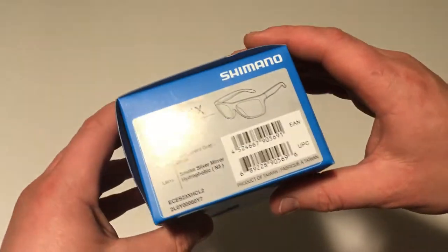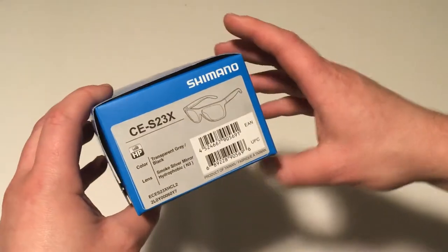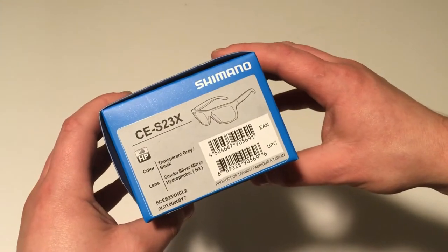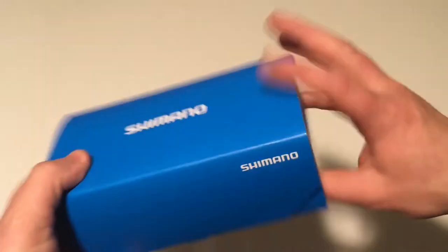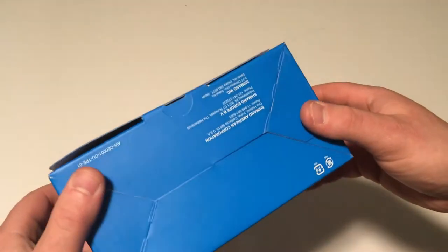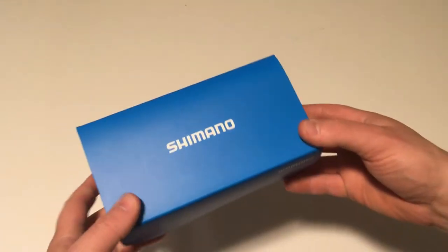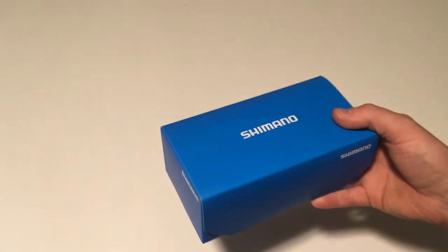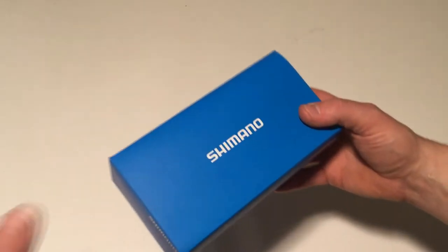This is what they're calling the CE S23X — whatever that means — pair of sunglasses. Now I wouldn't really have thought to buy sunglasses from Shimano, however I did come across a pretty good deal on these and decided to take a chance and basically see what I think of them.